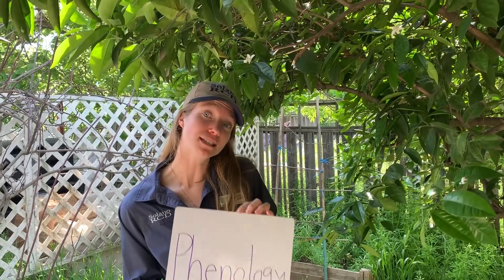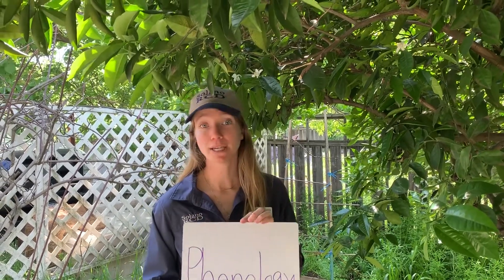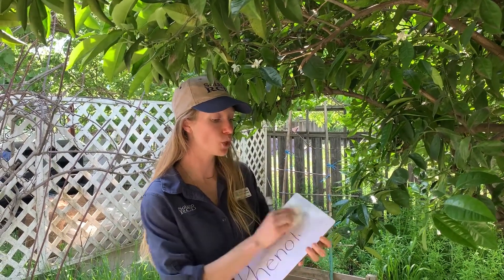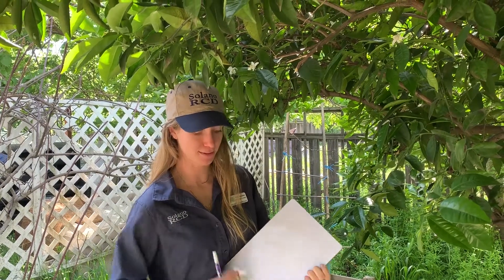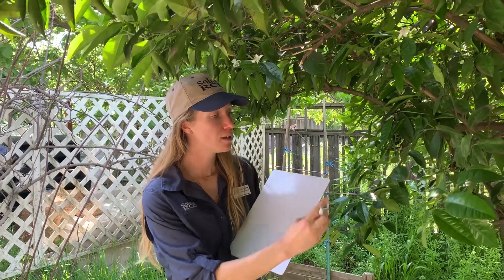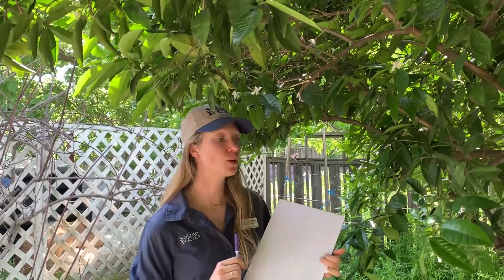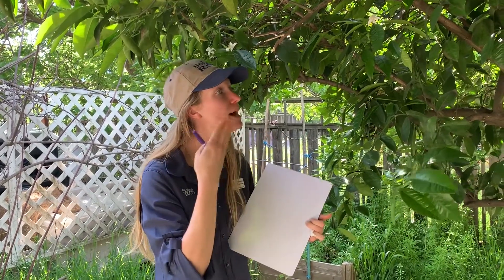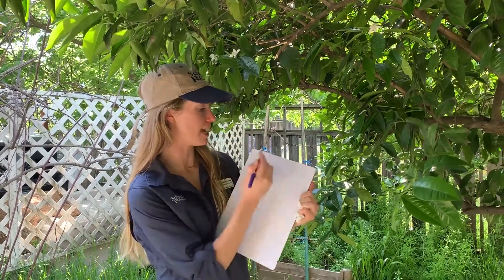We can study phenology today by tracking the changes of this tree in my backyard. And we're going to do that by using the method of scientific sketch. A scientific sketch is a really important way to record our observations. What is an observation? You make an observation with your sense of sight. You can also describe what you see and notice through touch and a sense of smell. So we're going to use our senses today to describe our observations in our scientific sketch.